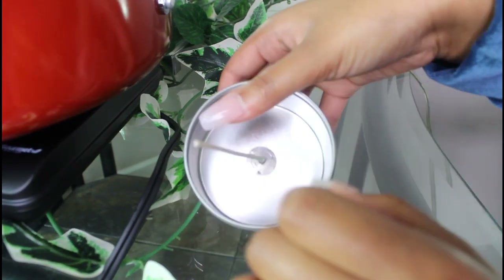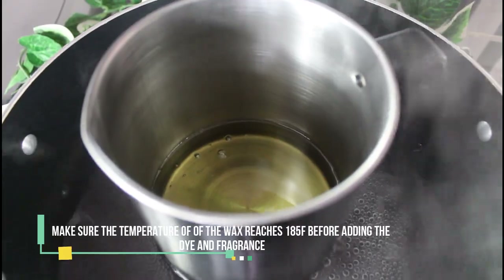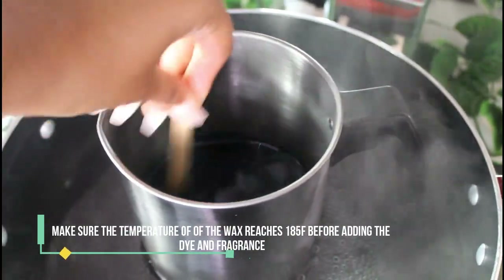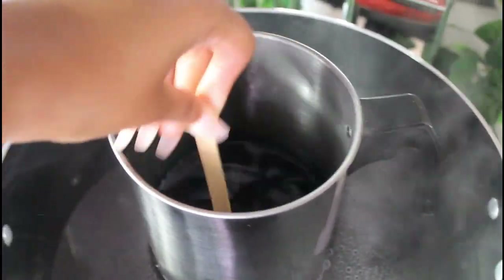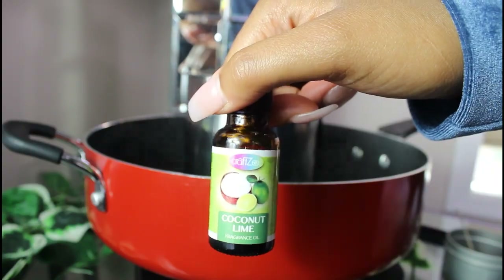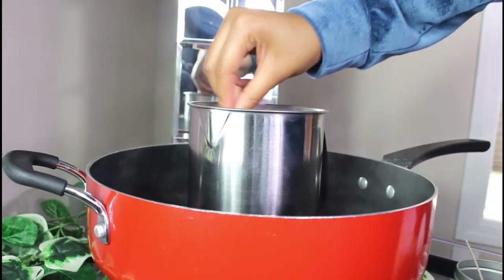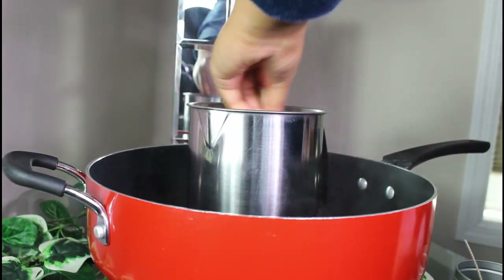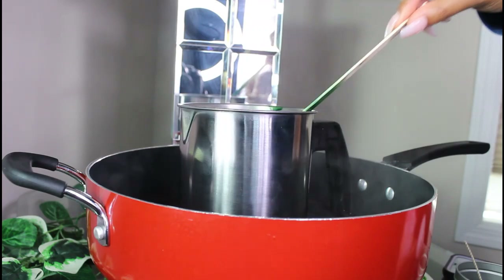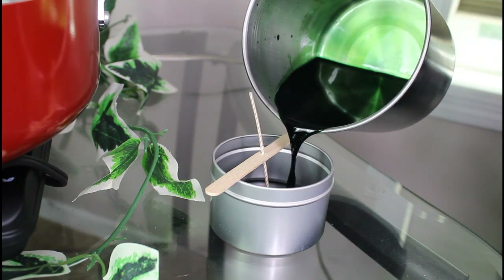The soy wax melted pretty easily. I used a stir stick to move it a little bit to melt it faster, then put one of the green dye chips in and stirred the dye into the soy wax. After that I used the coconut lime fragrance — you guys, this smelled so good, it smelled up my whole house. The more I stirred, the stronger the fragrance got, and after stirring everything together I poured it all into the tin can and let the candle solidify.